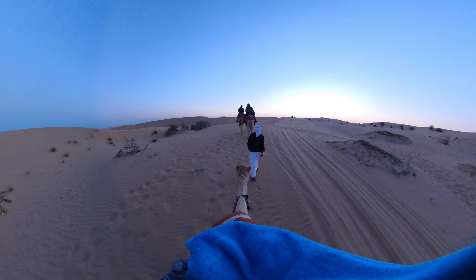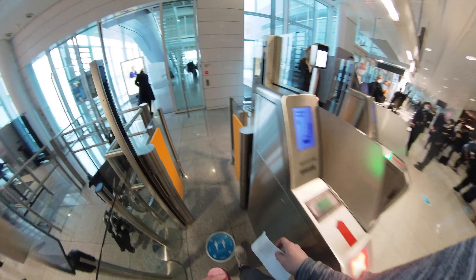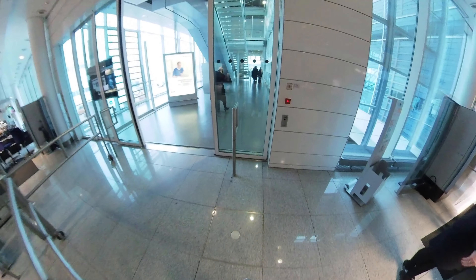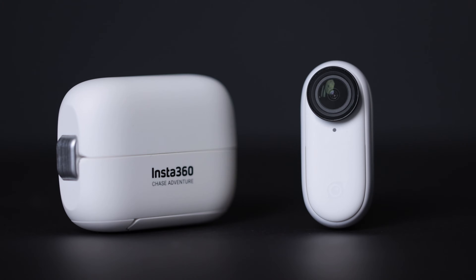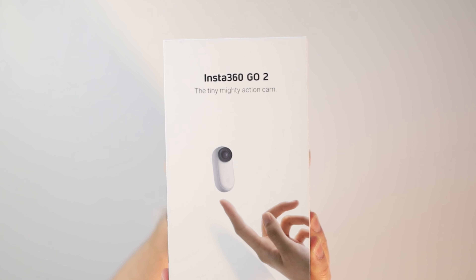Ebenfalls ermöglicht dir die Kamera auch, dass du deine Ego-Perspektive filmen kannst, in der man auch deine Arme und Beine sieht. Jedoch muss ich dazu auch noch sagen, dass vor Kurzem ebenfalls von Insta360 die Insta360 Go 2 rausgekommen ist, welche ich mittlerweile eher für Shots aus der Ego-Perspektive bevorzugen würde.